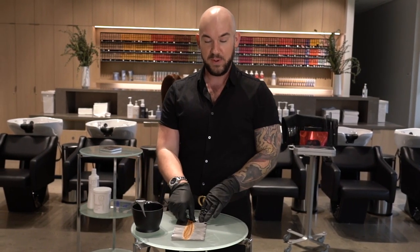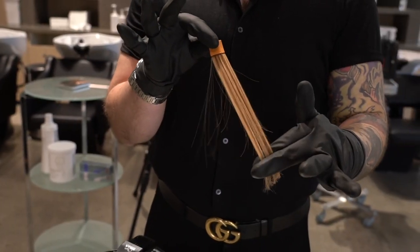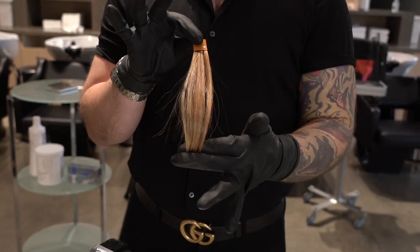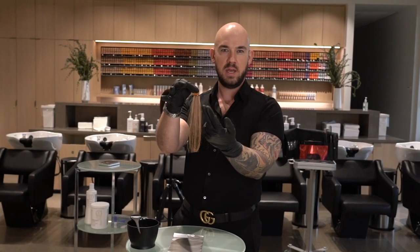Today I've prepared a swatch so you can see that I have highlighted it. It's very gold, but you can see how we have a big difference between the highlighted hair and the natural hair — or the hair that's in between.